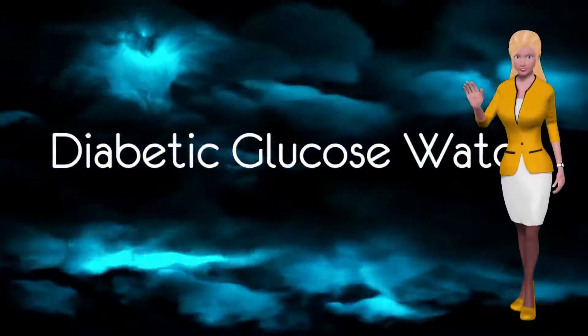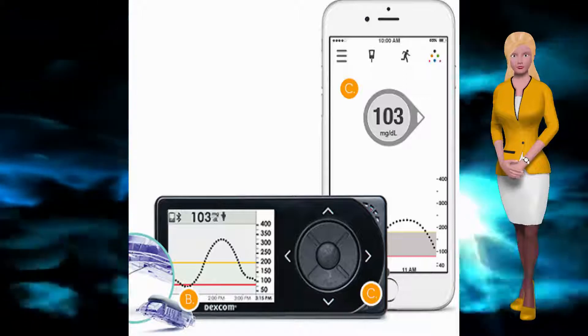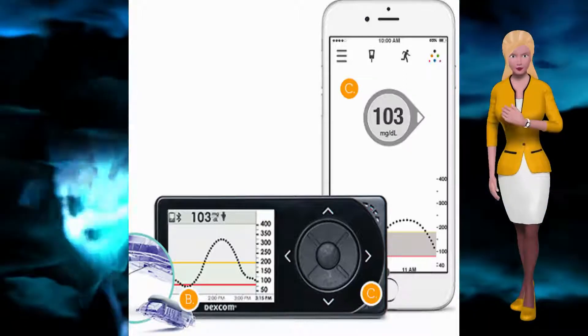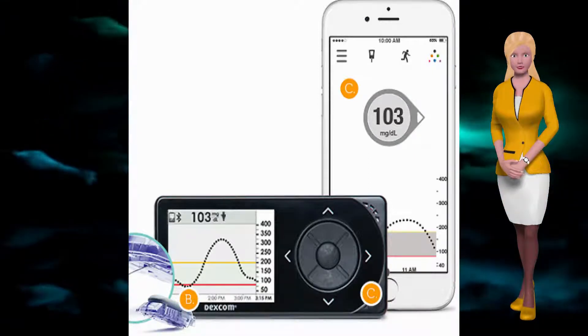Here are the latest glucose monitors that are available now or during 2018. Dexcom G5 is a continuous glucose monitor that uses a stick-on sensor with a small introducer needle that lasts up to 4 weeks and is available now.